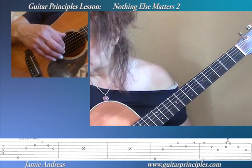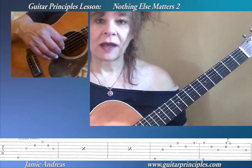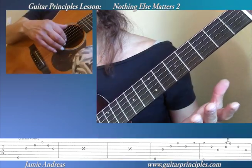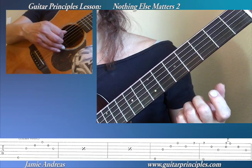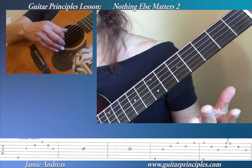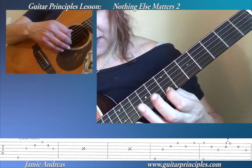So that goes on for four measures. 1, 2, 3, 4, 5, 6, 1, 2, 3, 4, 5, 6. So when we come to the last of the group of four arpeggios we play, on the note on beat 6, 1, 2, 3, 4, 5, we have the first finger ready right here.